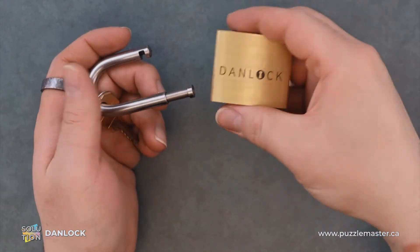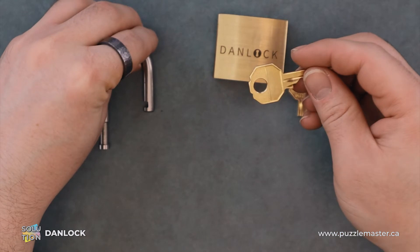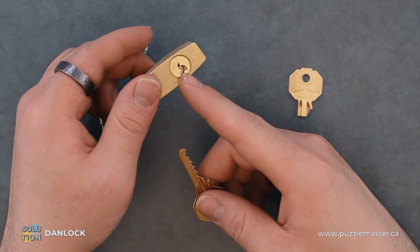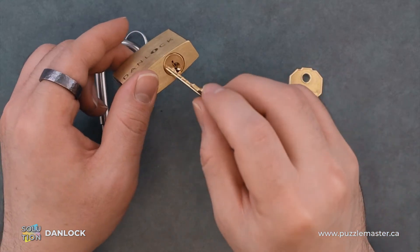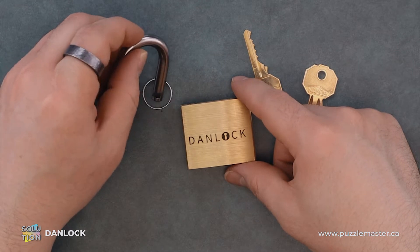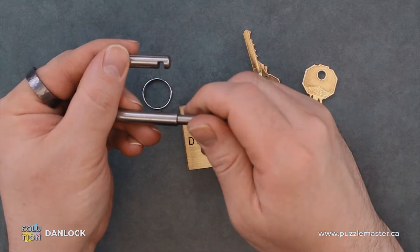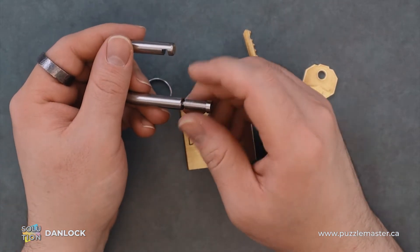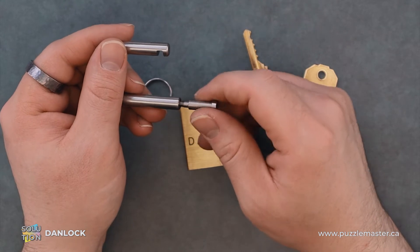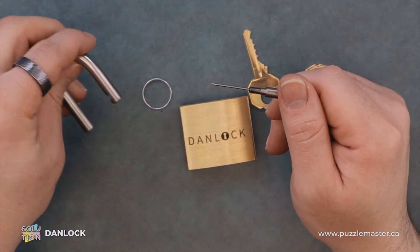So we have the lock open and now we have access to the full key. We have a left-handed thread here, so I try to turn it the opposite way and it gives us a tool. Pretty spiffy.